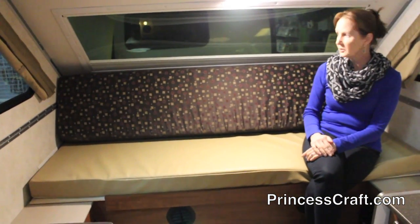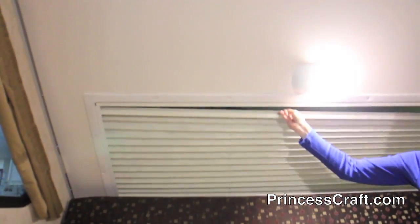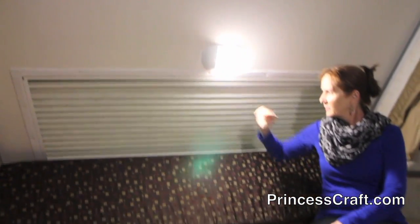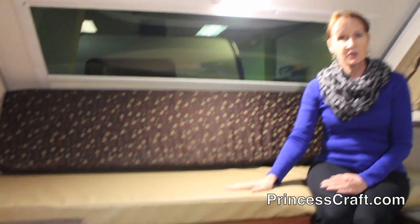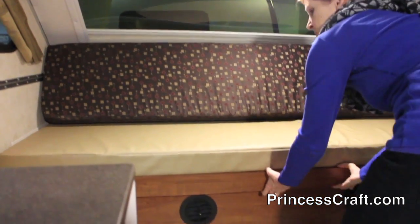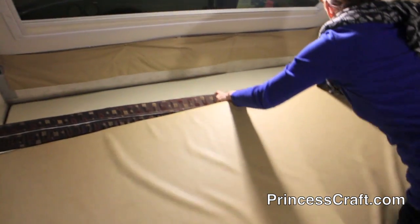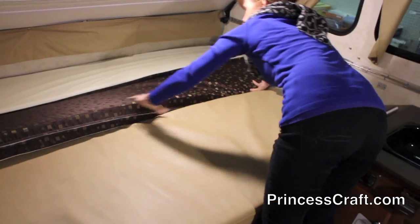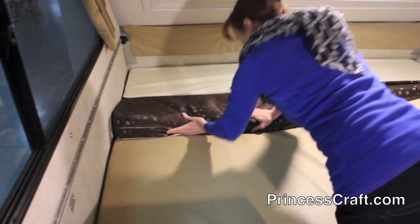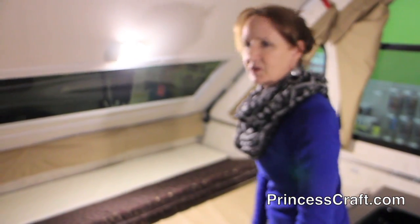I'm sitting on the sofa, which turns into a bed, and the first thing I'm going to do is show you how that works. This right here is a bubble window — it pulls up for a cover and pulls right back down. When you want to make this into your bed, it's really simple. All you do is pull this out, slide all your cushions down, and there you have it. They're brand new, so they fit really tight — you've got to push them in there.